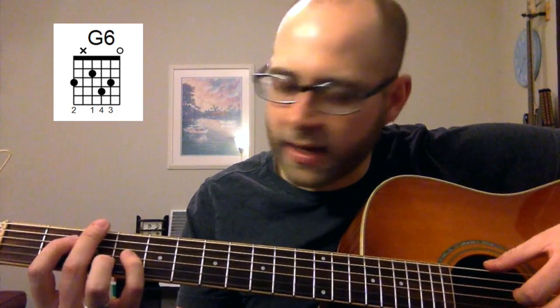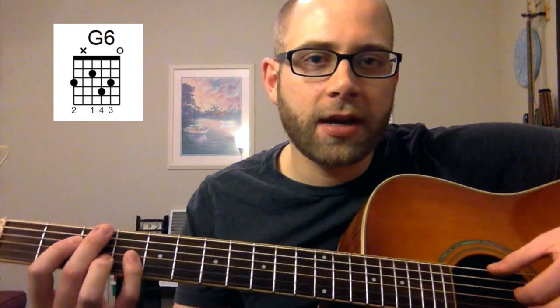Then under that you're gonna have your ring finger forming kind of a box shape, almost on the third fret — almost a symmetrical chord here.